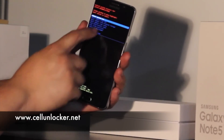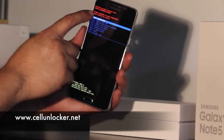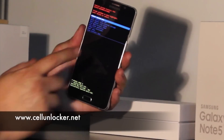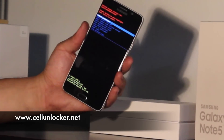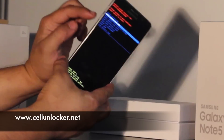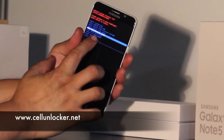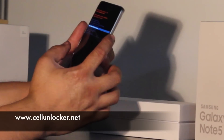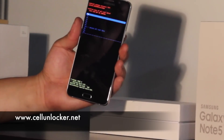You'll note that the touch screen doesn't work. Up here it'll tell you the instructions on how to navigate this screen: volume up and down to move, and the power button to select. So we're going to pick factory reset. I'm going to press the volume down button to move down until we're on factory reset, then press the power button, and it'll ask me to confirm whether I want to continue.